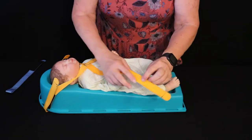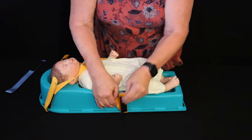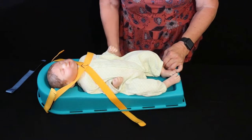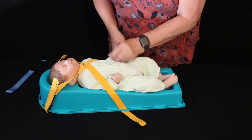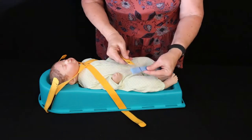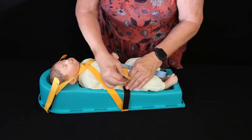Then you'll place the additional straps — the leg straps — so that the strapping system will cross the baby's hips. Securing the arms in is a good idea, but not mandatory. Because we have the crotch slot, we're going to additionally put this strap in before we secure the hip straps.